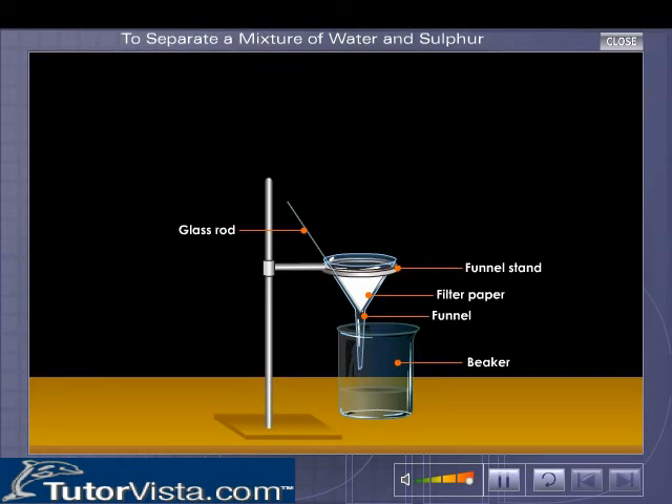The liquid collected in the beaker is pure, clear and free from sulphur. The clear liquid obtained after filtration is called filtrate.